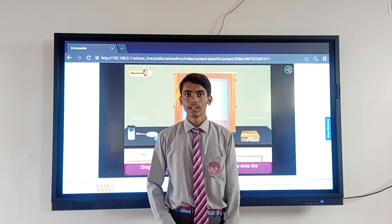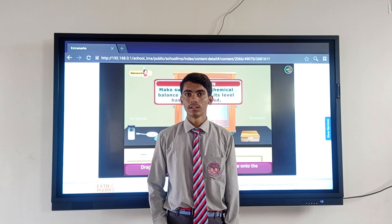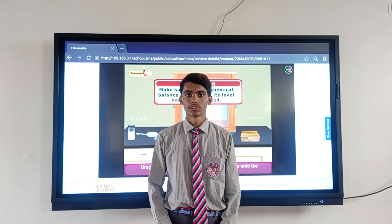Then we need to know the formula for how to calculate how much weight to take. The formula is: weight equals molarity multiplied by molar mass multiplied by volume in milliliters, divided by 1000.